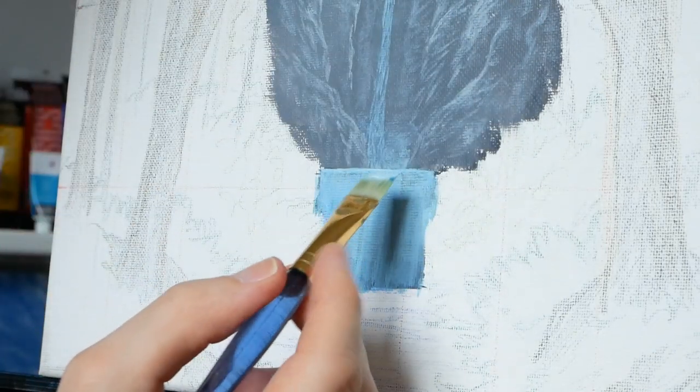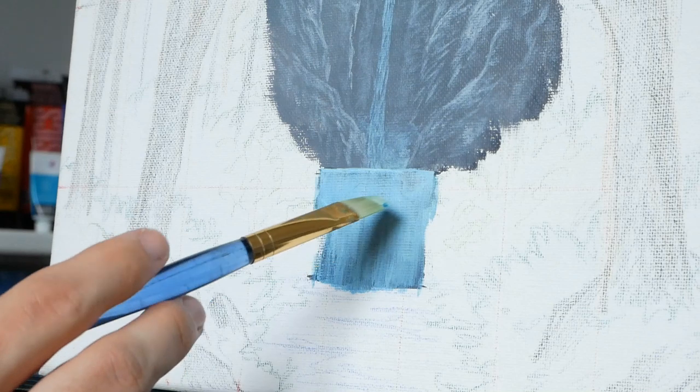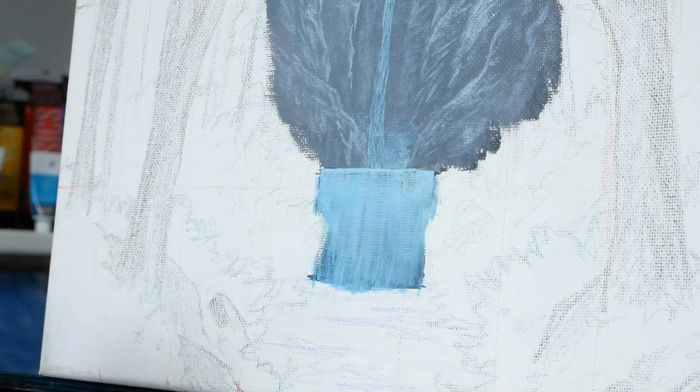This is another process that can benefit from doing a layer or two and then letting it dry. Because we are using a lot of water, eventually that water can strip a little bit of the paint. So that's actually what I'm going to do — let this dry fully, probably five, maybe ten minutes, and then I'll jump right back into it. This process could be done quickly by just layering on a lot of paint and doing a big blend. But if you want it to be as right as you can get it, take the time — we'll get it just right.